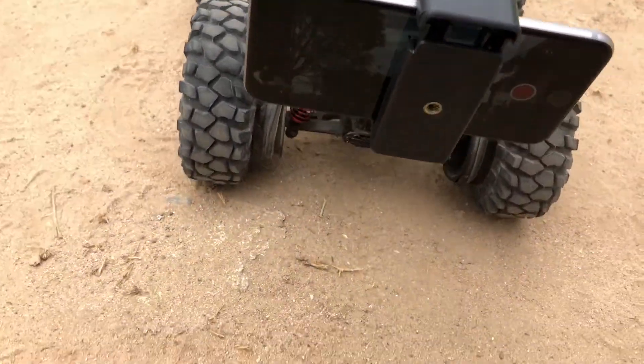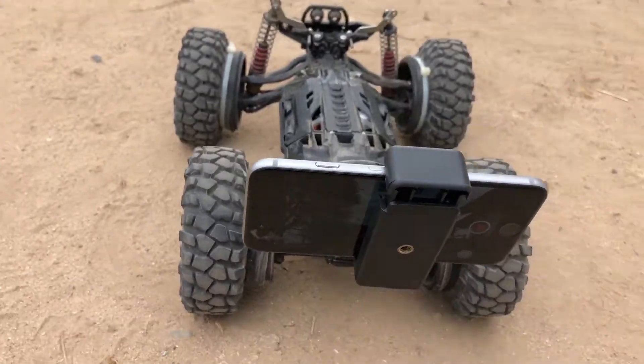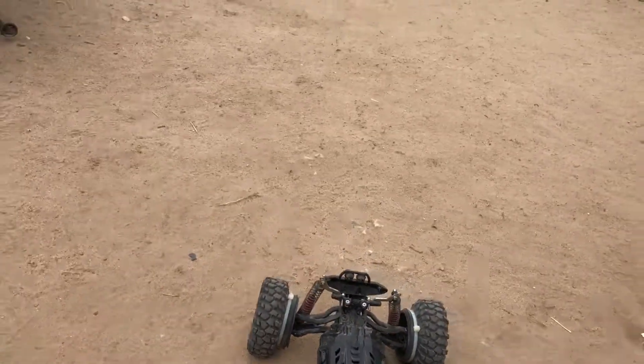Let me hit record on here. All right, I am recording. Let's go see what the dogs are doing.